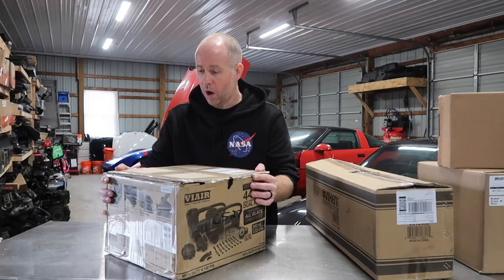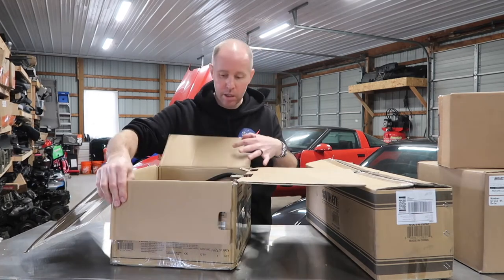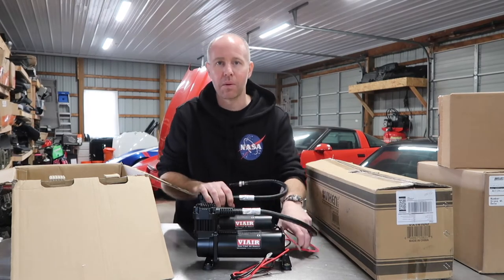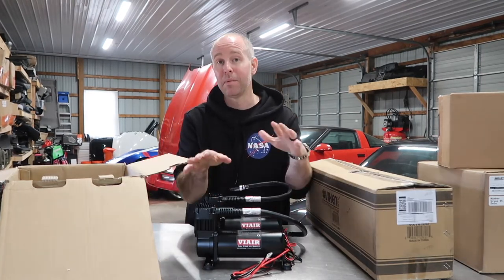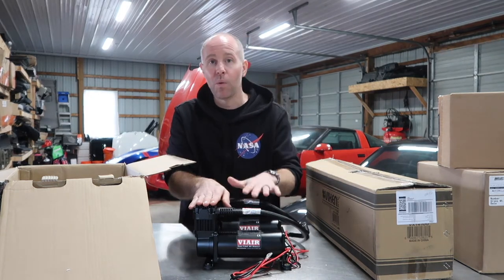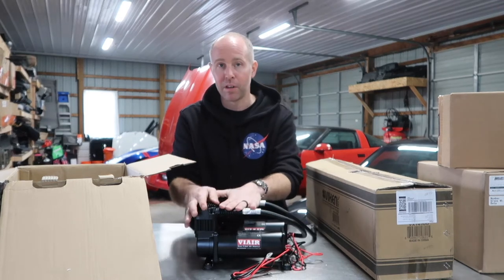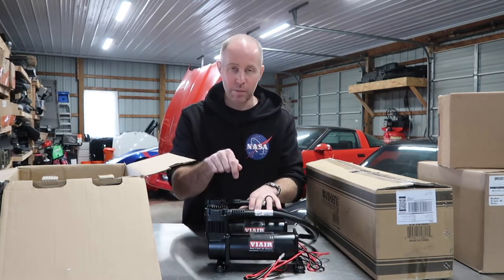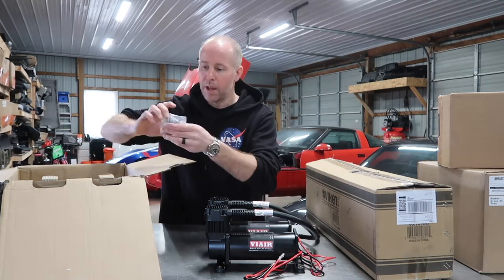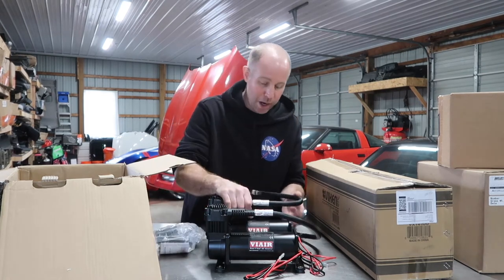First things first — these are Viair 44C compressors. I got a dual pack, which is discounted a little bit compared to buying them individually. I got black; you can either get black or chrome. I went with black mainly because of the colors of my car — the interior is black with red accents. I'm not sure yet if I'm mounting these in the hatch compartment, underneath, or hiding them. They can be a little noisy, and with a Corvette it's right behind your head, which is the main issue I'm contemplating.